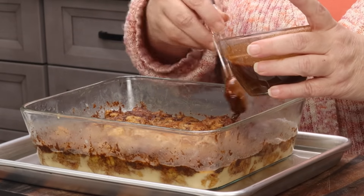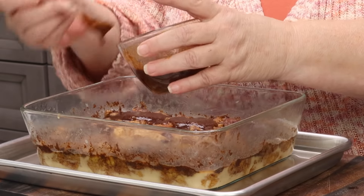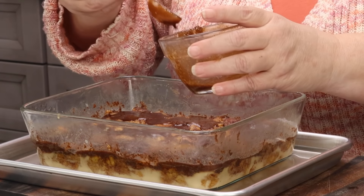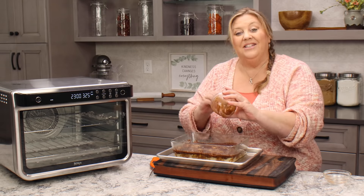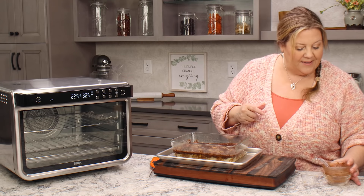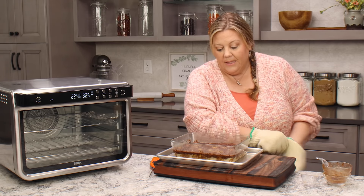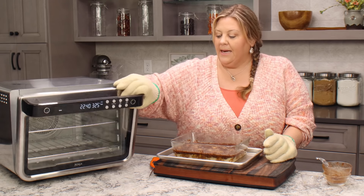I think we are ready to make up our cinnamon sugar butter topping. I have one quarter cup of salted butter, one quarter cup of packed brown sugar, and two teaspoons of ground cinnamon. I just put it over in splotches — I don't cover the whole thing because I like to see part of the bread coming through and part of the darker topping. I'm not particular at all about how I do it. Now I'm gonna leave it uncovered for the remaining bake time — it could take another 15 to 30 minutes to finish up.